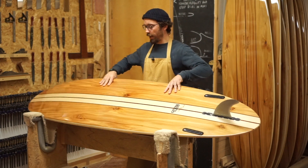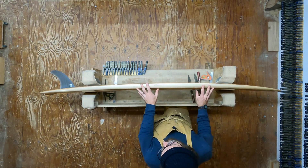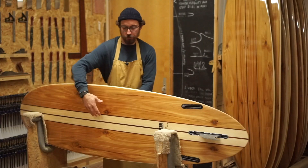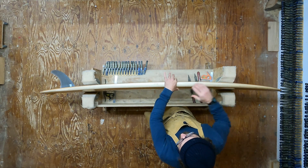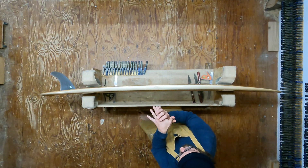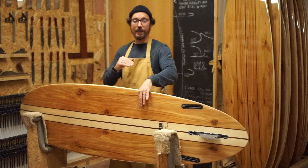If we have a little look at the rocker line, you'll notice that it's all about making the most of those smaller days as well — it's fairly relaxed all the way through. You'll also notice that though it's 2 and 5 eighths inches thick and that's brought out fairly close to the rails, the rails themselves are fairly pinched. What that means is that when you're on a critical part of the wave, or if you set the board on its rail, it's going to sit into the water a little bit and give you a really nice control of the board with that engagement in the water.